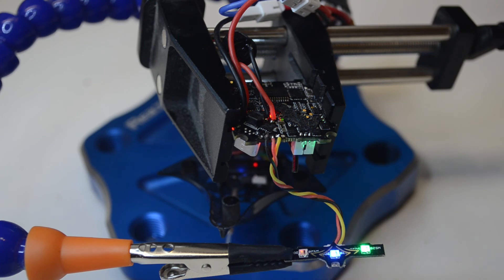I connected my LED strip to the controller and powered it up to make sure it's working properly. I have already programmed this strip in Betaflight for the colors in motion, and I will be covering how to do that in the next video.